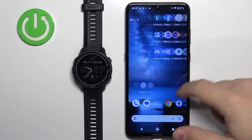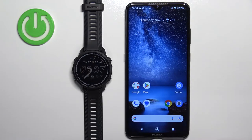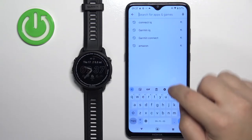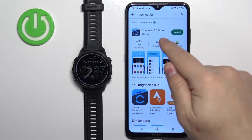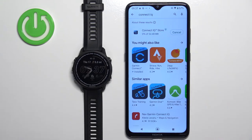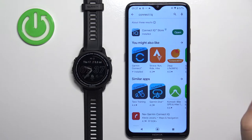Now we need to download and install the Connect IQ Store application on the phone paired with our watch. Open the App Store on your phone — I'm going to open the Google Play Store because I'm using an Android device, but if you're using an iPhone you can open the Apple App Store. Search for Connect IQ and it should find the Connect IQ Store by Garmin. Tap the install button to install it, and once it's done you can tap open.